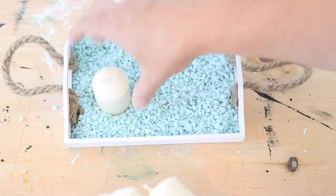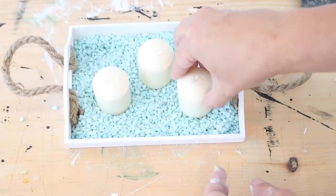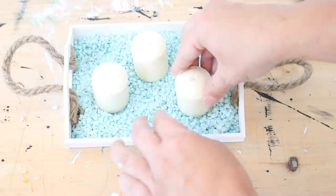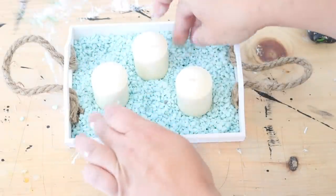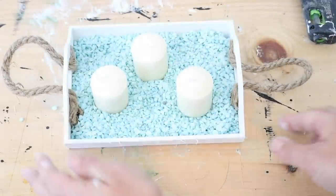Then I placed my candles inside the tray. I would definitely advise using LED candles and not real candles, because it's a little dangerous to use real candles around all of this since it's really open. But that was it — I love how it turned out!